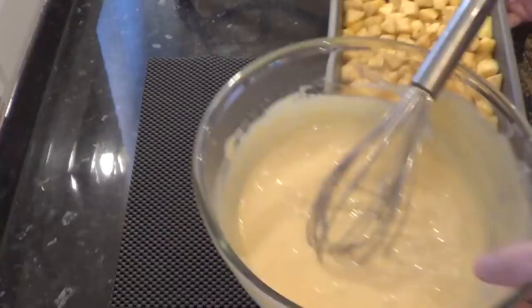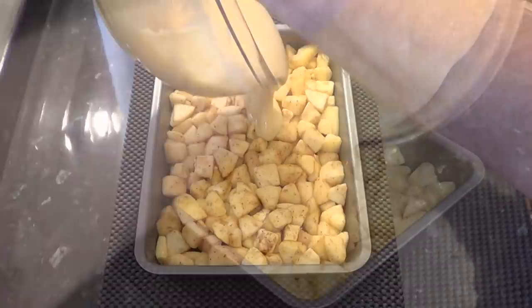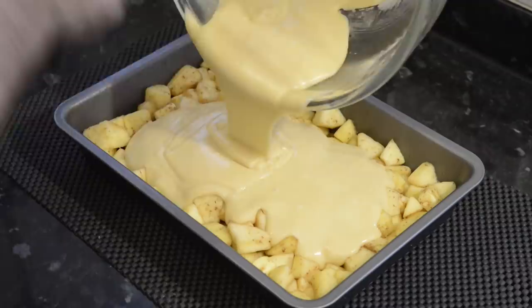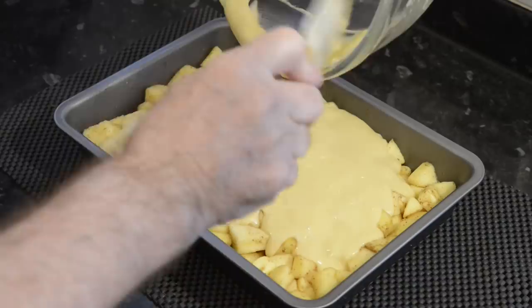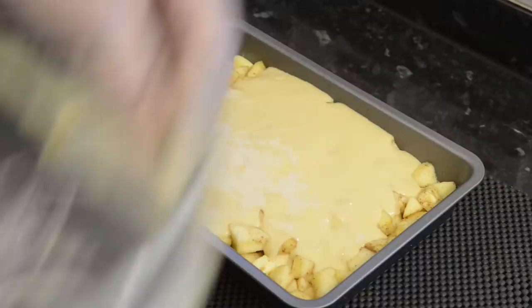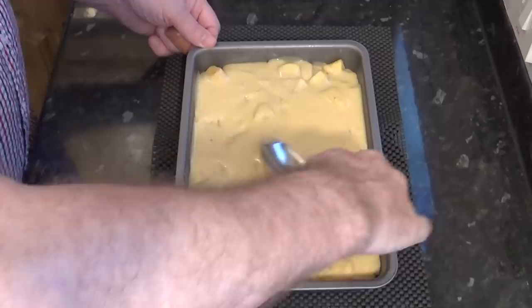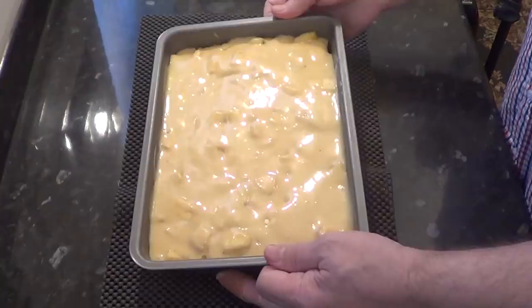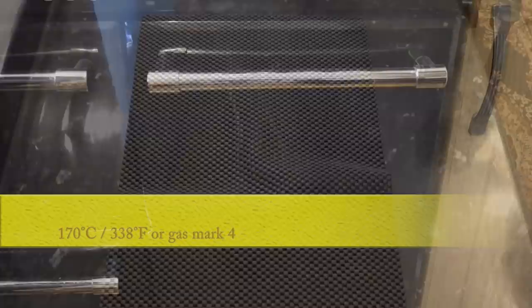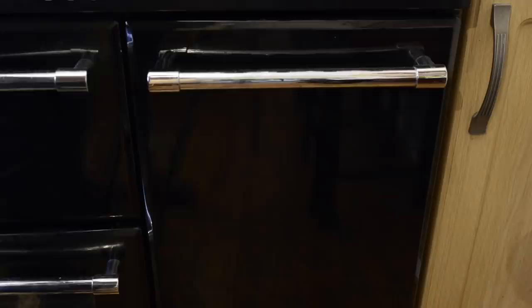If you're looking for a recipe using a more traditional method using butter instead of oil, try my Victoria sponge and lemon drizzle recipes — I'll leave a link in the description box below to those particular videos. Once the batter is smooth, pour it over the apples and level it off with the back of a spoon as shown. Now I'll get it into the preheated oven which is set to 170 degrees Celsius — that's 338 Fahrenheit or gas mark 4 — and I'll set the timer for 50 minutes.